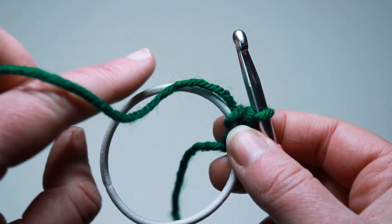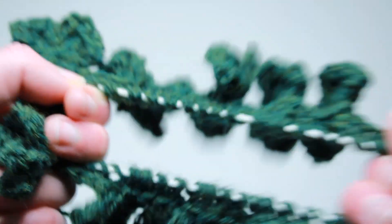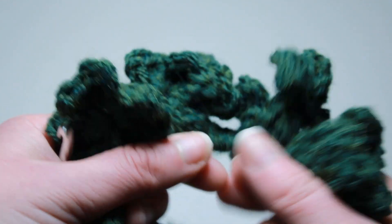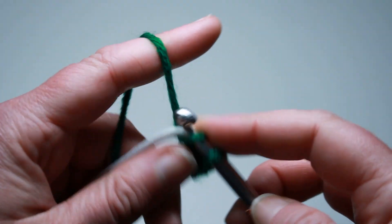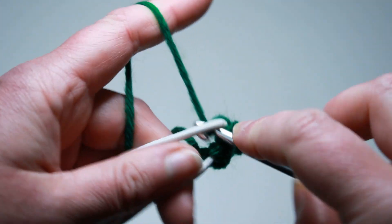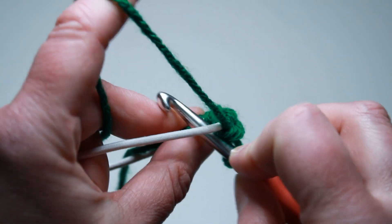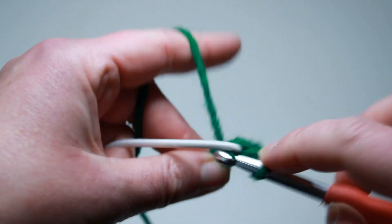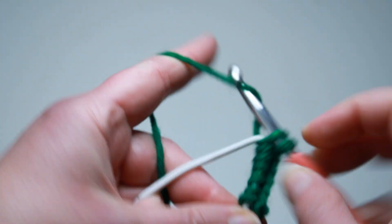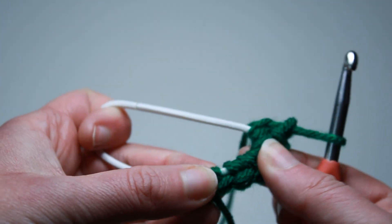The first thing we want to do is work a single crochet all the way around. You want that first row to be pretty evenly covered so when you stretch it like this you don't see much of the actual hair tie. I'm going to go ahead and chain one and then just work single crochets all the way around. You put your hook in from the front, go to the back, yarn over, pull up that loop, and single crochet. And when it stretches out, not much of the hair tie shows.